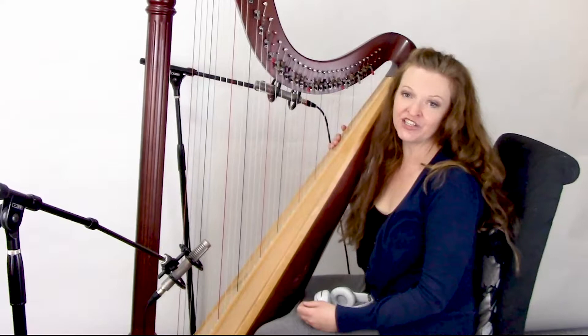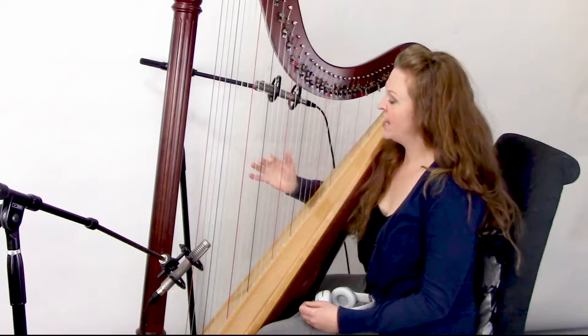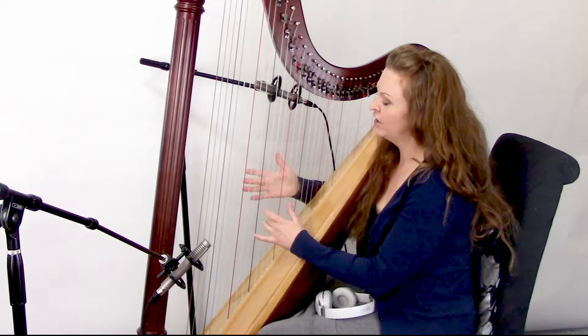Hi, I'm Jennifer, and today I'm recording 'My Love's in Germany.' I'm actually in the middle of my recording session, but I wanted to talk a little bit about a certain technique that I'm doing in this song.